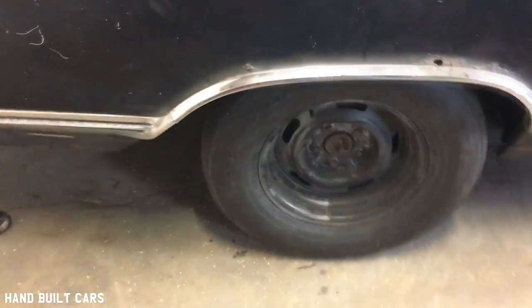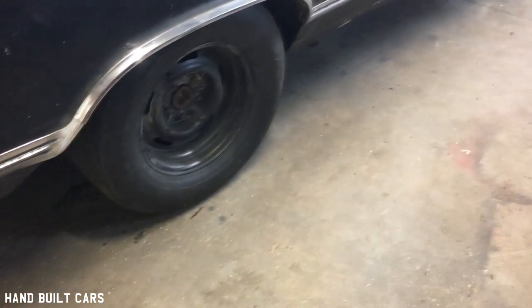The car sat for 30 years in the dirt, in the yard. I just put a trunk pan in it as well. Still have a little more stuff to do on that side — you can see daylight. There's the trunk pan. It needs a rear window too, and some rot fix over here too.